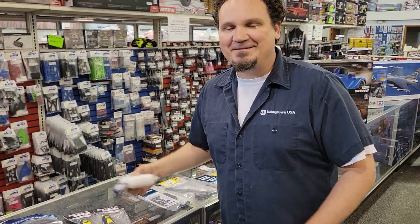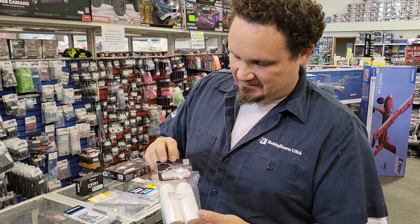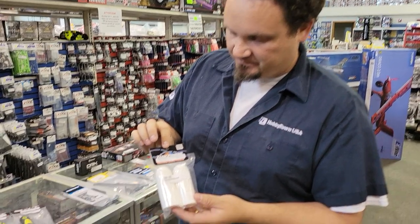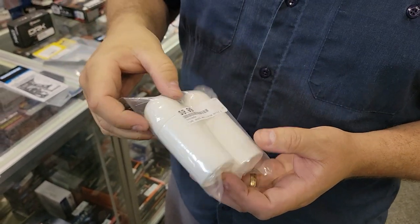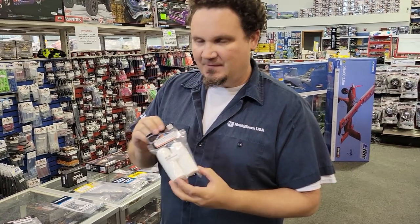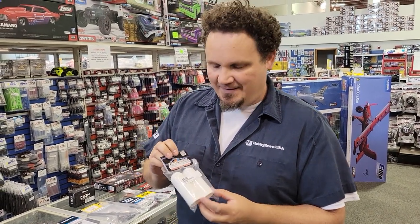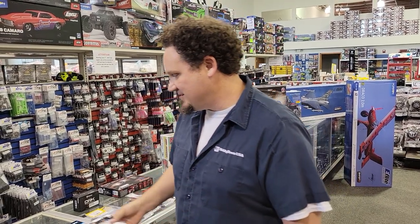Speaking of tires, I have to include this because it's one of my favorite products in a long time. This is a Team Powers tire grip bottle — you put your tire sauce in here, and then you pull that open. I'm not saying it looks like anything that could be used for other things, but it kind of does, so we'll just leave that there and move on.